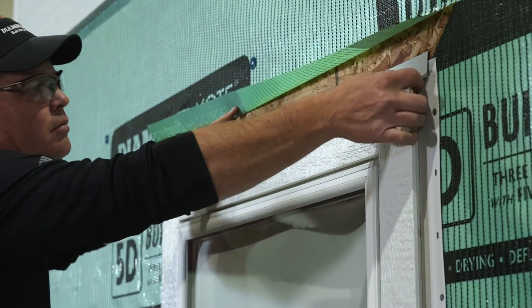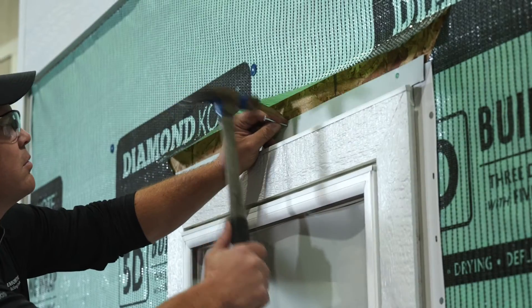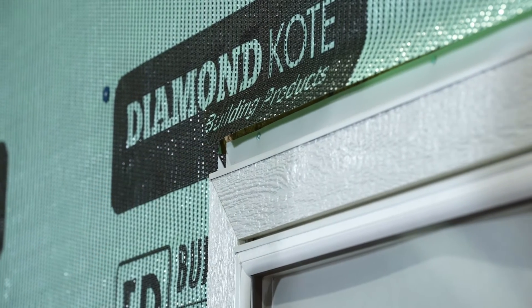Now slide the drip cap under the building wrap and secure it with inch and a half hot dipped galvanized roofing nails. When securing the drip cap, be sure to keep fasteners and building wrap at least 3/8 of an inch above the drip cap so they are not exposed once the siding is installed.